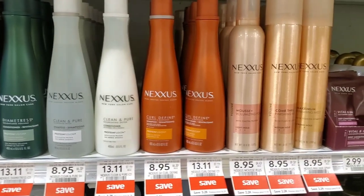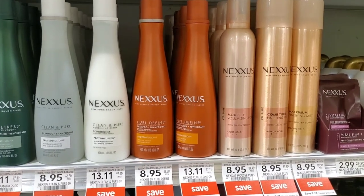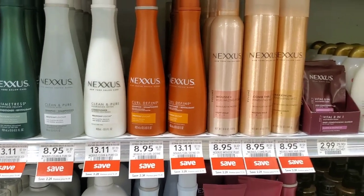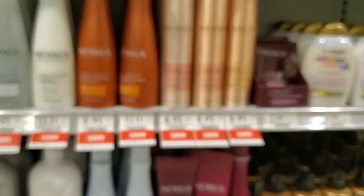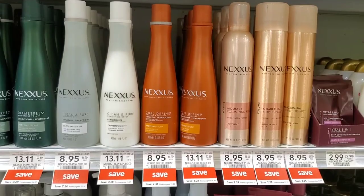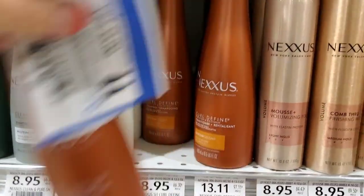Nexus is a certain percentage off — the regular shampoo and the mousse are $8.95. We did get a $5 off one coupon from the Unilever insert, so it makes it $3.95. I think that's a good deal even if you want the bigger ones. I'm going to go ahead and pick this one up.